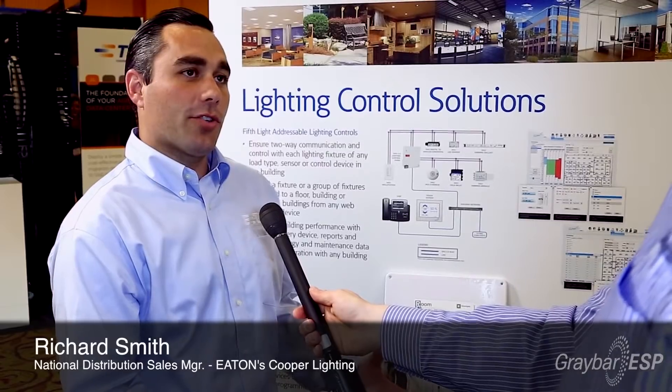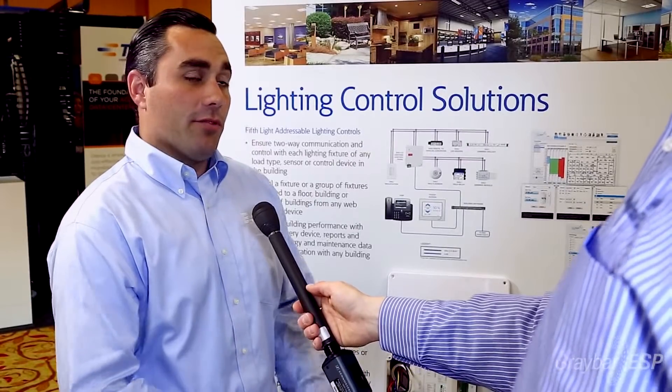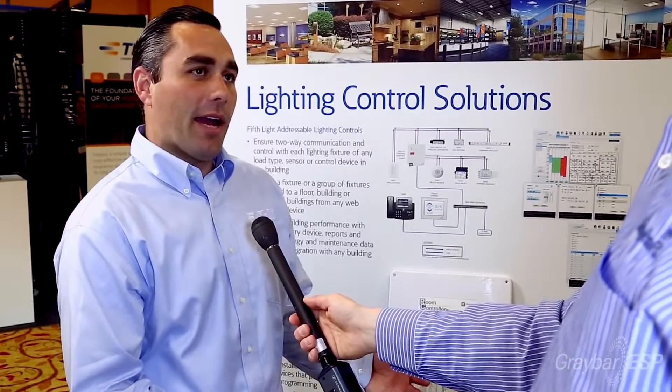So this is Eaton's room controller. It's really an all-in-one lighting control solution for a single circuit area, whether that's a room or an open space. It gives you multiple levels of on-off functionality, as well as zero-to-ten volt dimming, all out of a single box. Sometimes we like to call it a power pack on steroids.